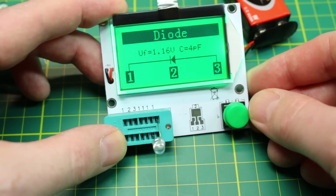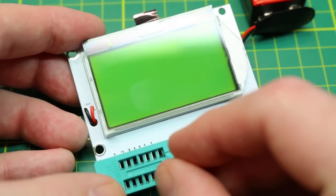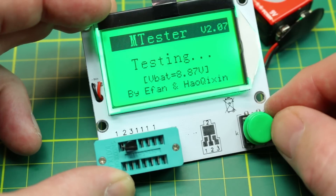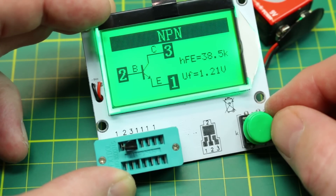An LED test gave me the polarity, forward voltage, and capacitance. Testing a resistor had no issues giving me the value in kilohms, which was verified with my Fluke as quite accurate. Testing a salvaged unknown transistor popped up with an NPN transistor, the positions of the collector, base, and emitter, the HFE or gain, and the forward voltage value.